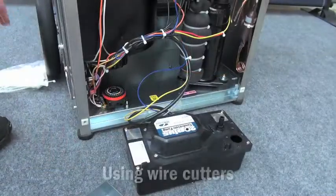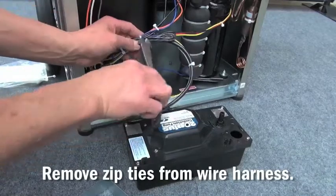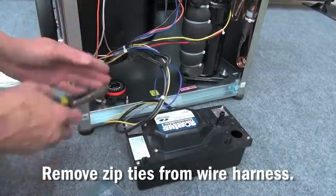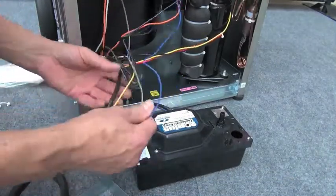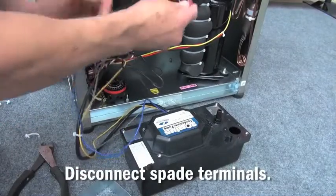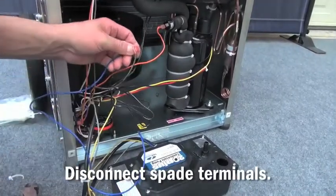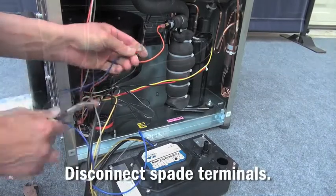Once this is done, with a pair of wire cutters, remove the zip ties holding together the wiring harness of the dehumidifier. Once this is done, locate the spade terminals and disconnect these from the unit itself.